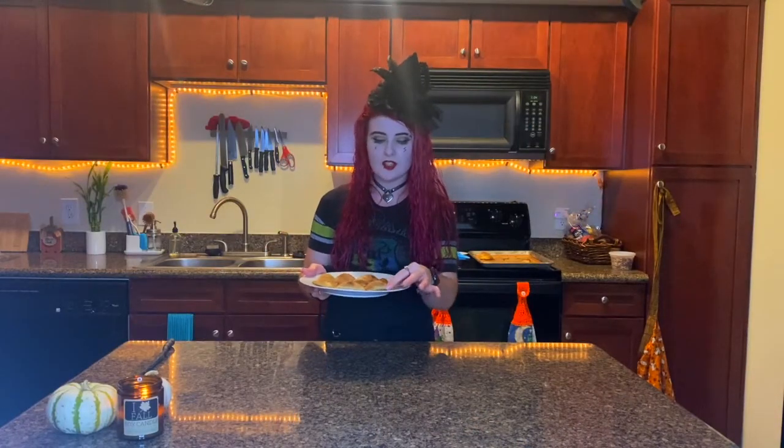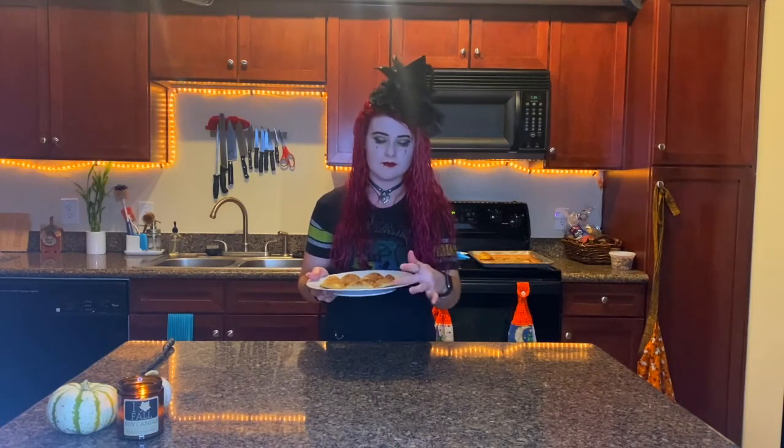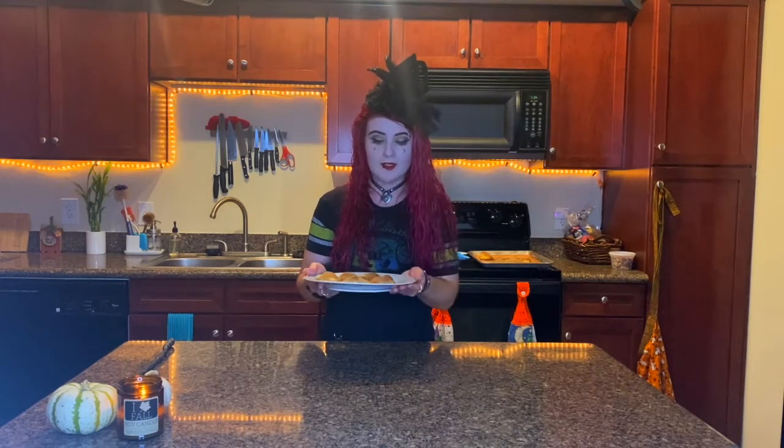Check out these adorable pumpkin pasties! They're cute, they're bite-sized. You can make them bigger, but I wanted to make little perfect bite-sized pieces. They're still quite hot so I need to let them cool before I can try one. But these are our magical pumpkin pasties!